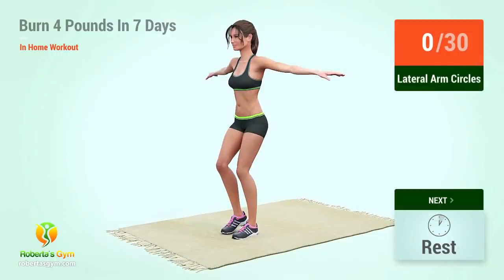Up next, lateral arm circles. In 5, 4, 3, 2, 1, go.